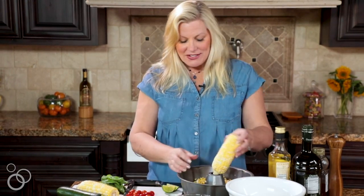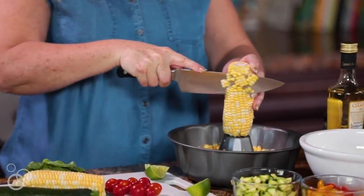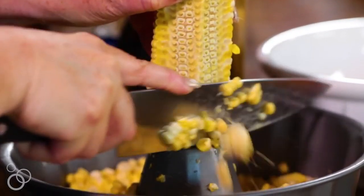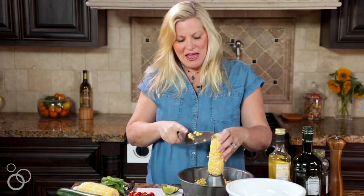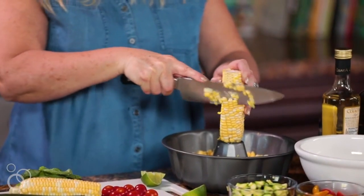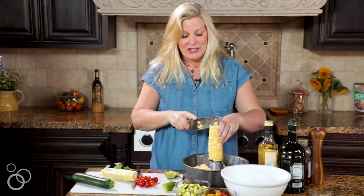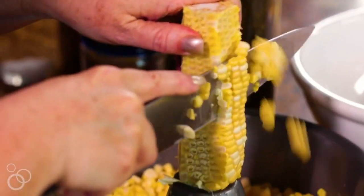We're going to get started by cutting the corn. I have a little trick for cutting the corn, and that is to get out my bundt pan. I'm going to take the corn on the cob and just stick it right in the middle. This works great because when you cut down the sides of the corn, it nicely gathers into the bundt pan without splattering all over your counter. You do not have to cook the corn — fresh corn is delicious on its own. We're going to be tossing it with a really good dressing.